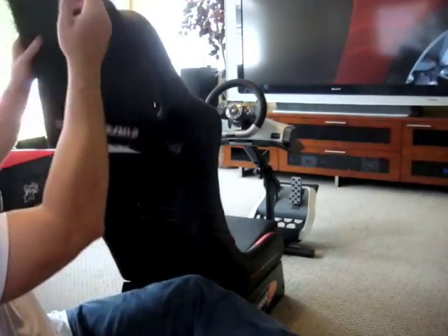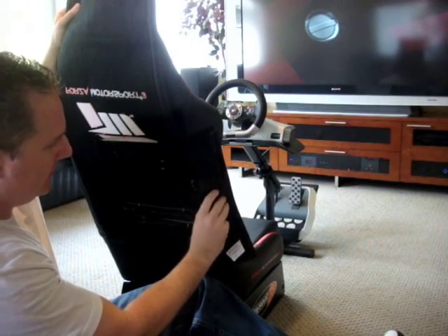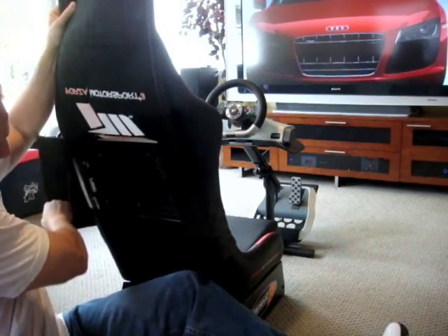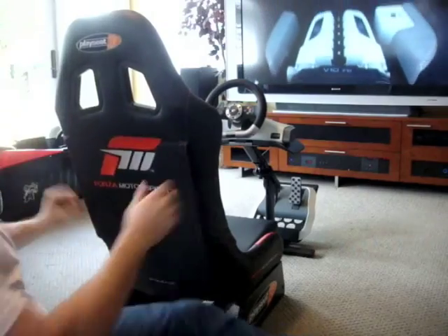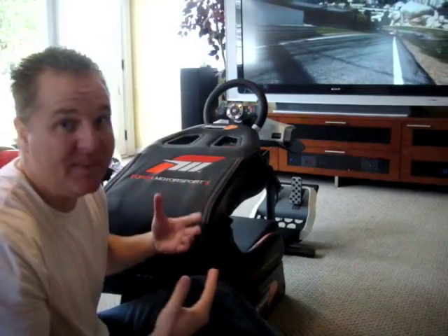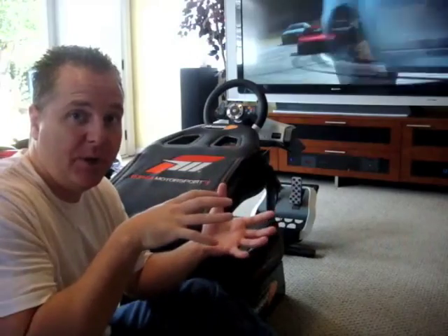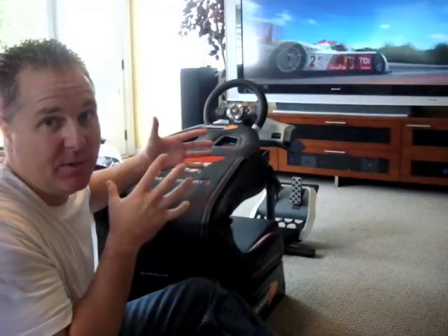To address probably one of the bigger issues — where are you going to store this thing? It actually has a pretty innovative system. You open up the back and release these pins for stability, then close it down and the seat actually folds down. It doesn't collapse that much, but with the adjustments shown earlier you can compact this into pretty good space. It's not going to slide under a bed, but it's also not going to take up the same amount of space as when it's in full mode.